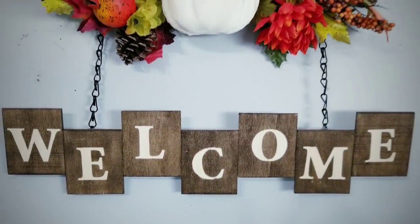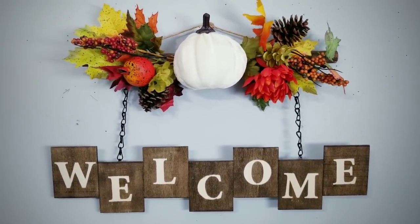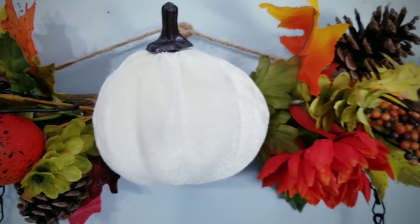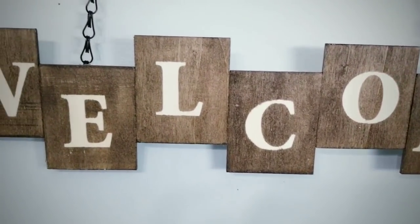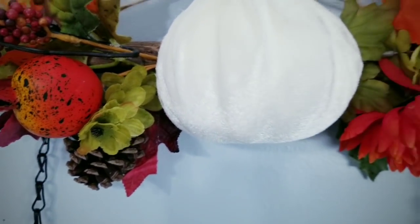And here it is on display — I love love love how this turned out. This piece was inspired by a sign I saw in a retail store and I loved it so much I had to recreate it for a fraction of the cost. I think this sign would provide a wonderful warm welcome to anyone who comes to visit.